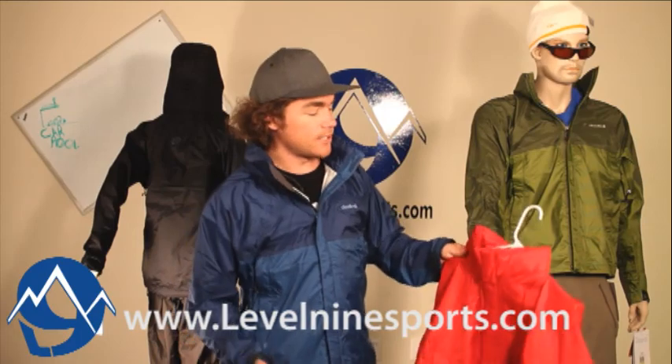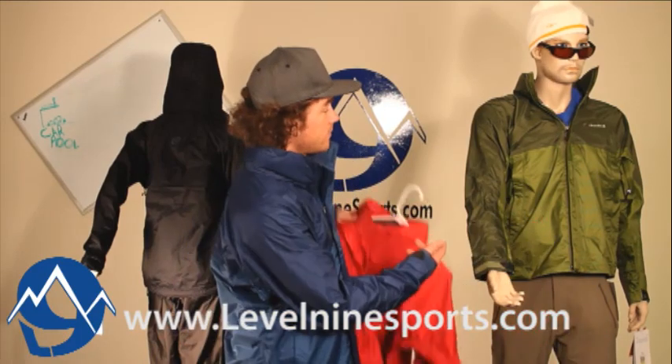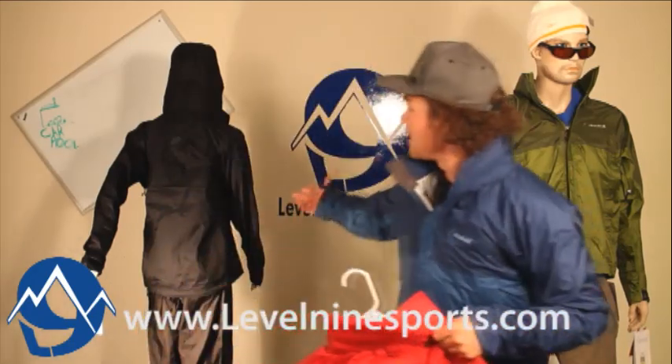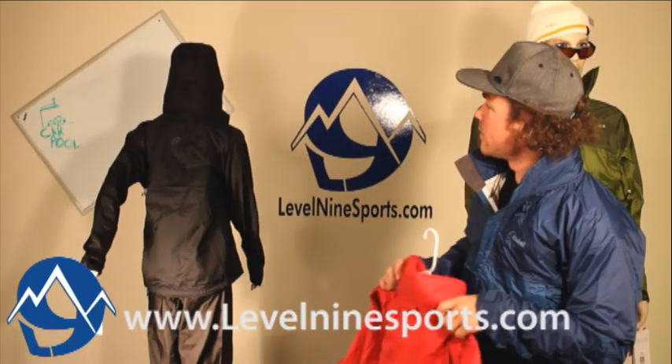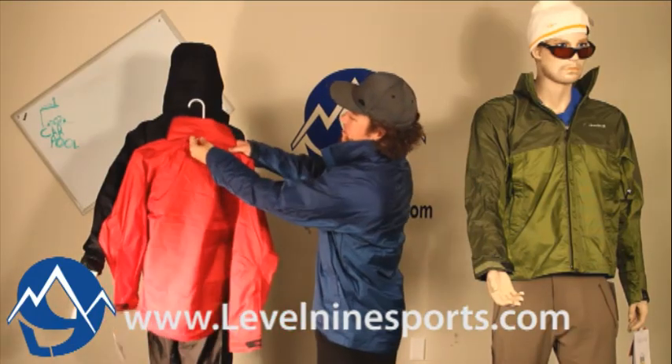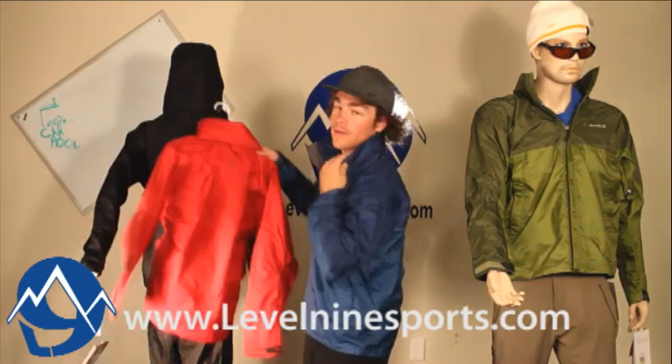This jacket comes in four different color styles: we have green, red, I'm wearing the blue, and a black over here. You can also see the hood can be tucked into this flap over here, so you can wear it with or without the hood.